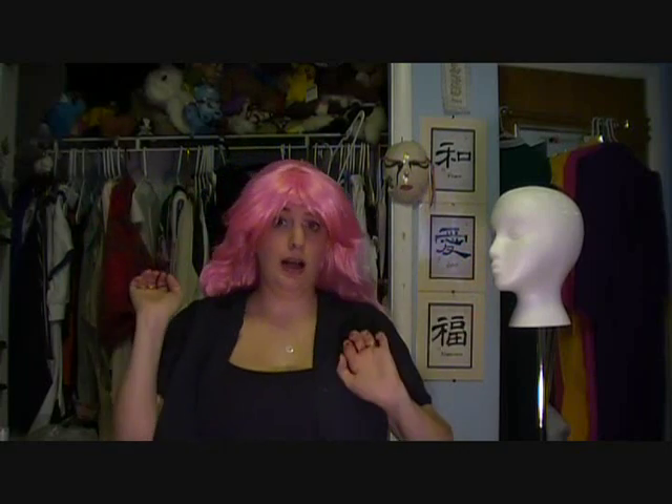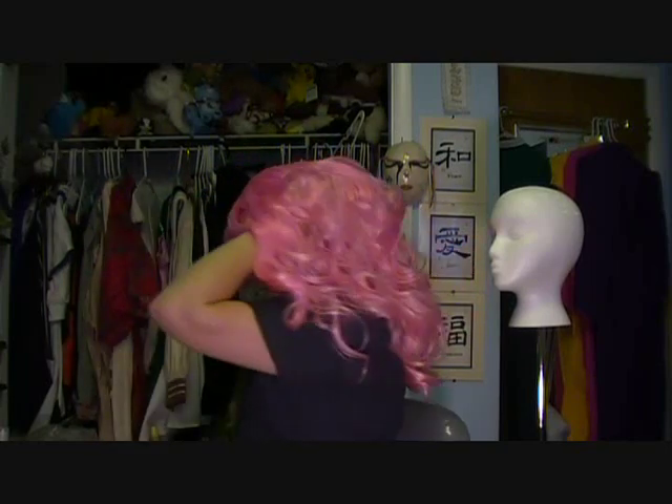Now a lot of people — or at least when I was first cosplaying — they just suggest grabbing the wig and just flipping it right over your head. It actually makes more of a mess if you do it that way, so instead what I would suggest is just hold on to the wig, flip it around, and rest it at the top.